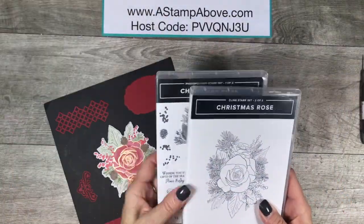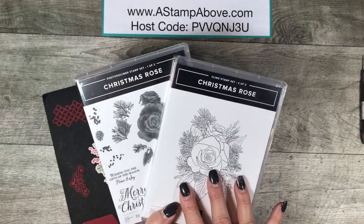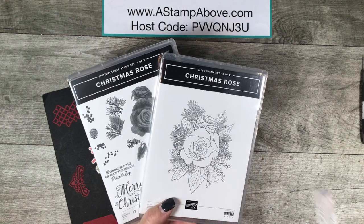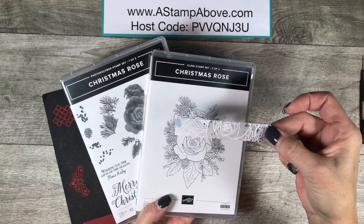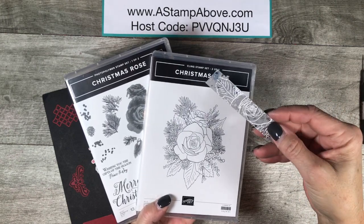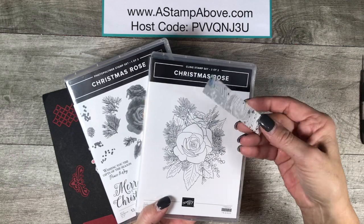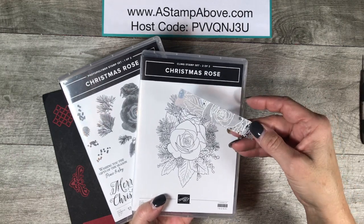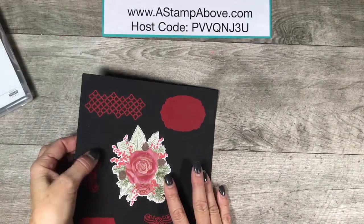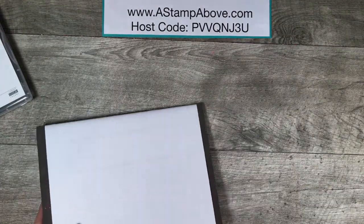I decided to bring in the Christmas Rose, from the Christmas Time Is Here suite of products. I thought it would be cool to try embossing on this acetate, so I tested it on a little scrap first — embossing the outline flower. It worked like a charm, no problems. I always test on a small piece because I wasn't sure if the acetate would melt under the heat tool, but it didn't. So we're going to use the rose dies and the Christmas Rose stamp set.